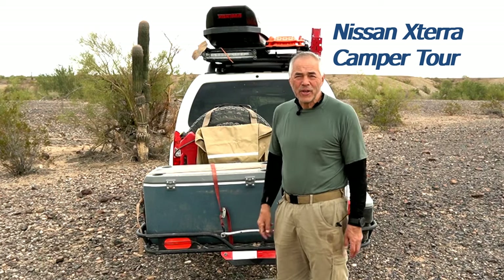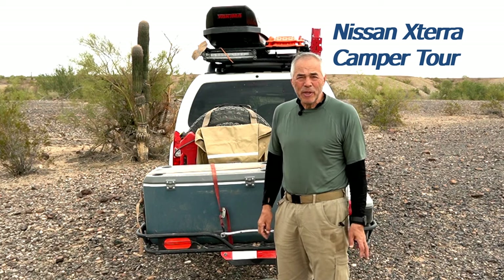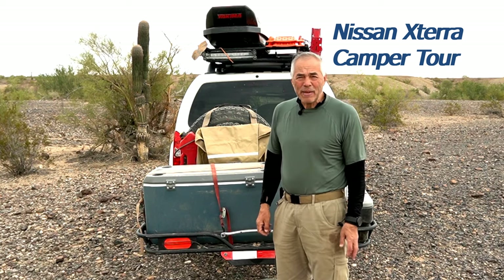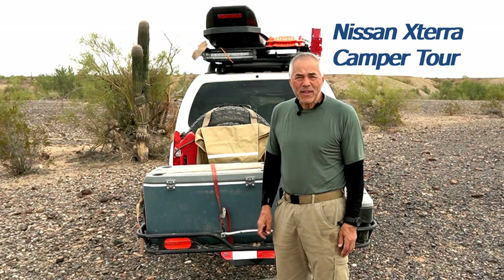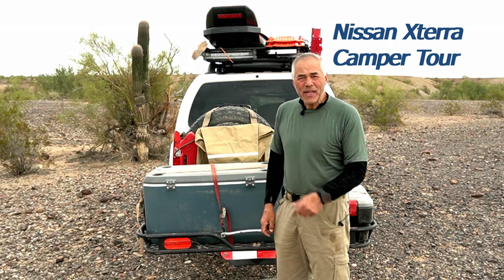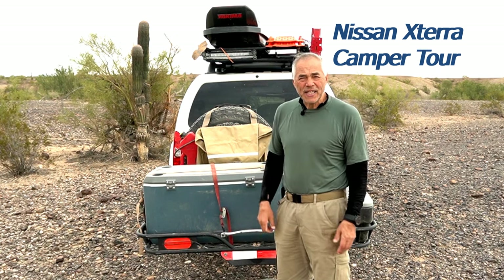Hello everyone, Mav Hunter here out in the Arizona desert doing a little mule deer scouting. It's early March and it's an overcast day, so during my break I thought I'd take this time and show you my setup — my camping setup for my Nissan Xterra.